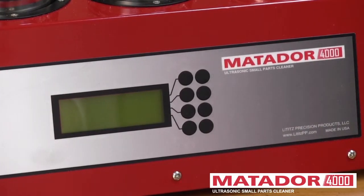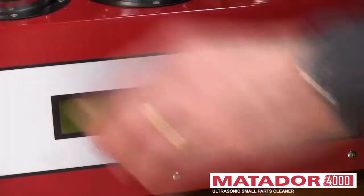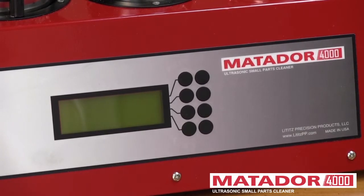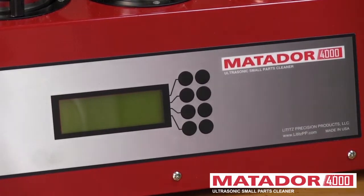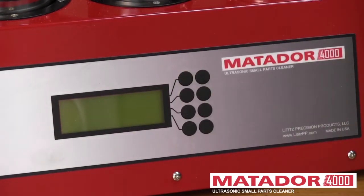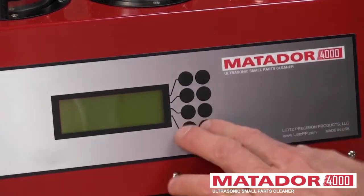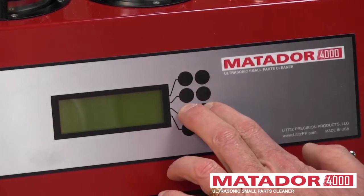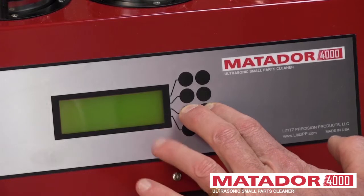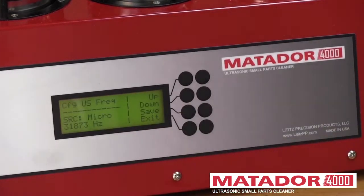One other screen that's important is the tuning of the ultrasonic transducer. Under normal conditions, you won't have to do this, but you may choose to. We're going to put the ultrasonic transducer in a can with fluid. We'll hold in the third row of buttons, both at the same time, then turn the machine on. When the backlight lights up, we'll let go.